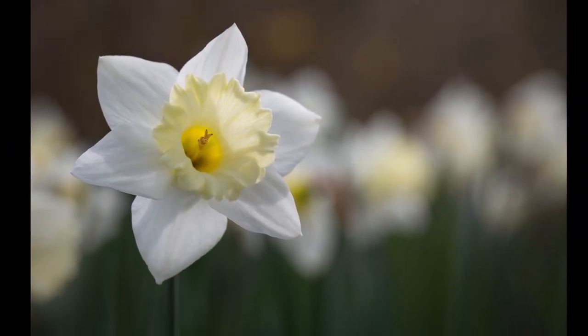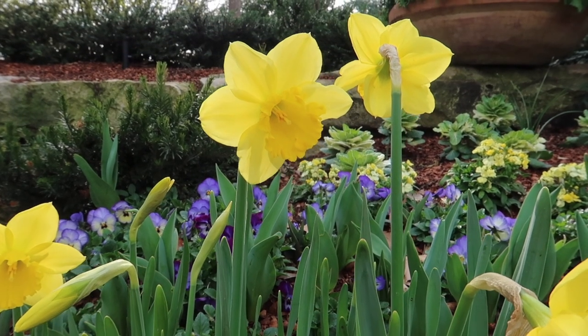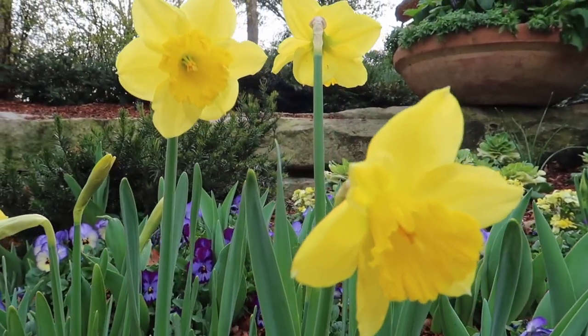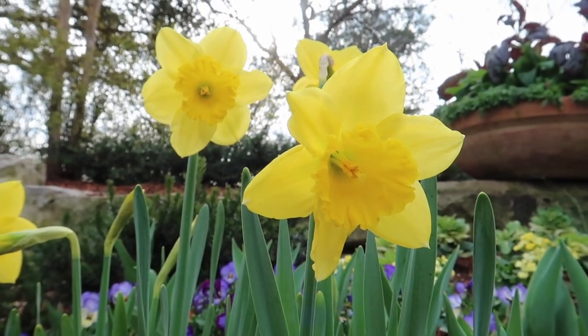Generally, I try to avoid shooting the flower from a front-facing direction as it can appear flat that way. I move off to a side profile of the flower to see its depth and interesting shapes. It is also better to get eye level with the flower, or even shoot a bit lower than eye level sometimes.